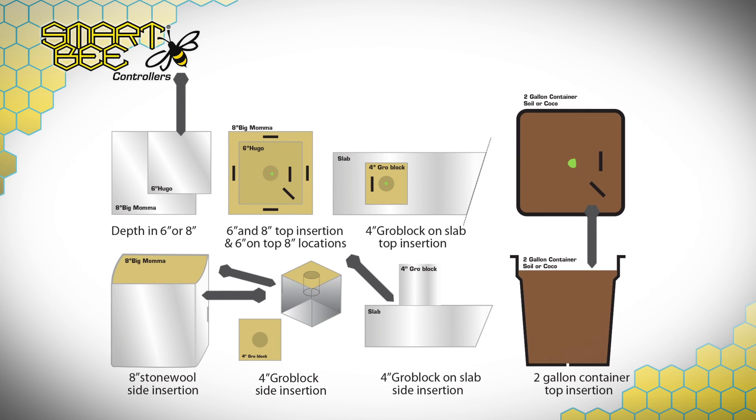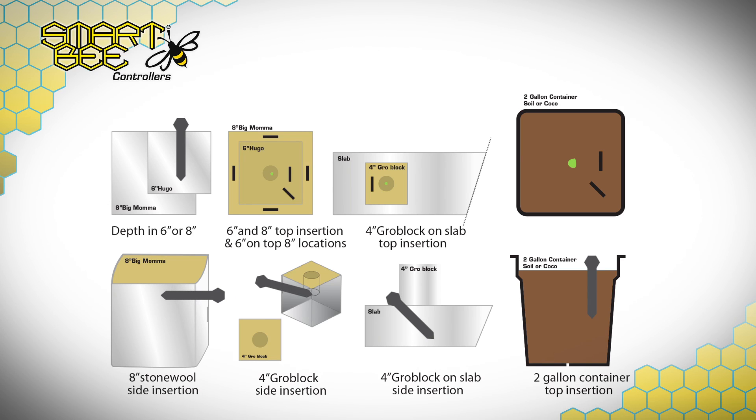You can see from the image here that there are nearly as many ways to place your probes as there are types of media. However, placement depth is critical, as the temperature sensor is located just above the bottom of the probe's hexagon.